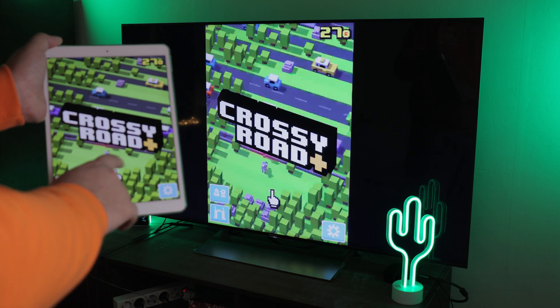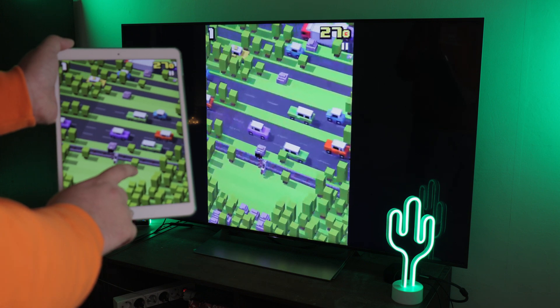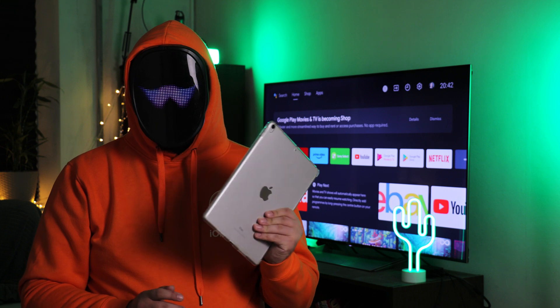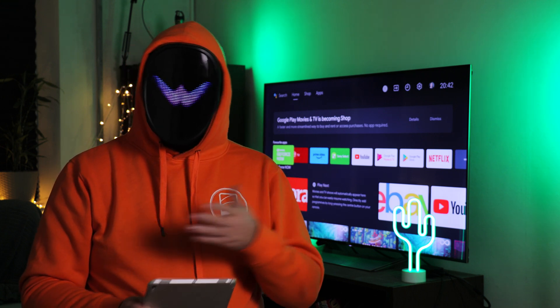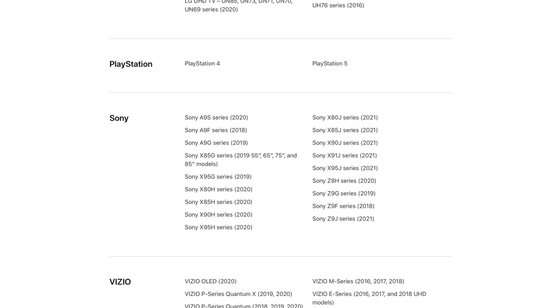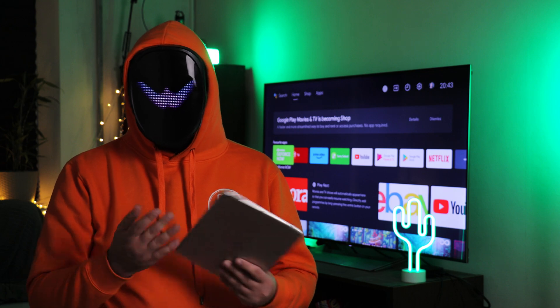Not everyone will have a Chromecast-enabled Sony TV, and the brand produces TVs with Apple's AirPlay software installed too. Check your Sony TV to see if it's an XBR model like the 800H, 900H, or 950H. These models are AirPlay Sony TVs and support Apple AirPlay 2 and HomeKit, providing a native connection with iPads.